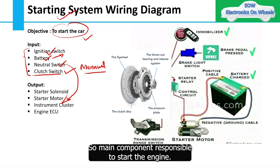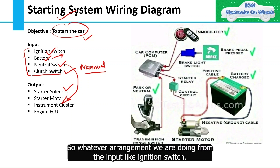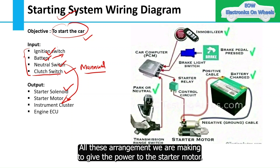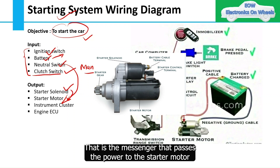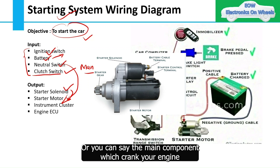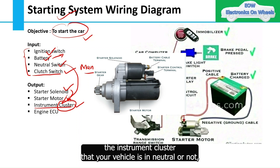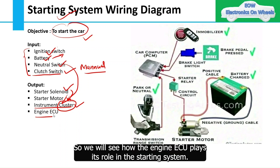The main output components responsible to start the engine are the starter solenoid and starter motor. All the input arrangements — ignition switch, battery, neutral switch, clutch switch — are made to give power to the starter motor. The starter solenoid acts as a messenger that passes power to the starter motor, and the starter motor is the muscle that cranks the engine. The instrument cluster informs the driver that the vehicle is in neutral, and the engine ECU ensures everything goes smoothly.